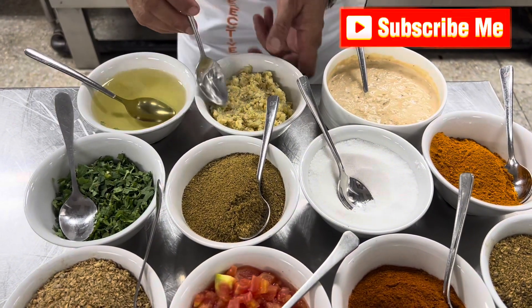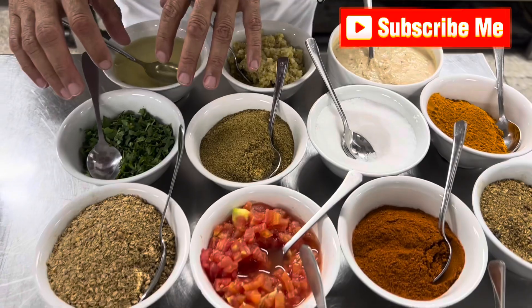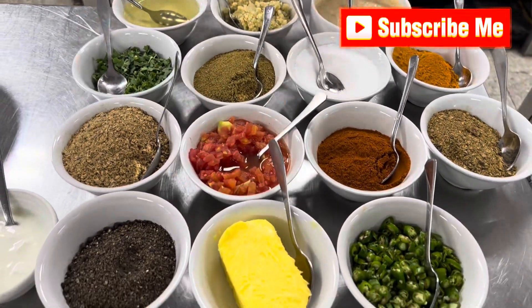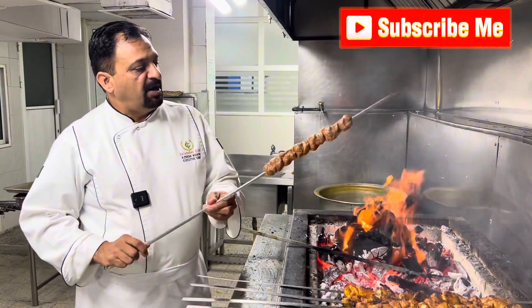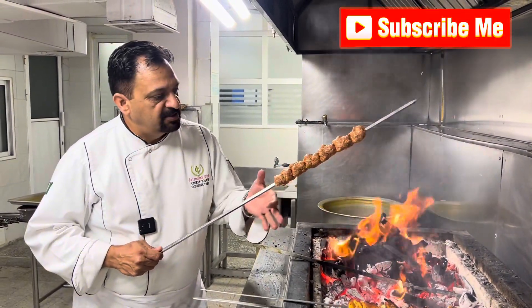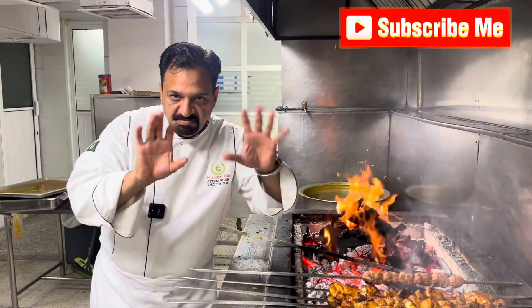Olive oil, garlic paste, onion paste, coriander, turmeric, and many more ingredients. So we start to make Sheek Kebab — make it like this, like Gola Kebab, small small pieces. Cook on medium heat.